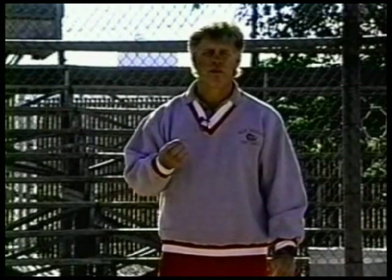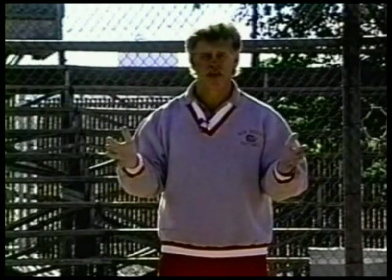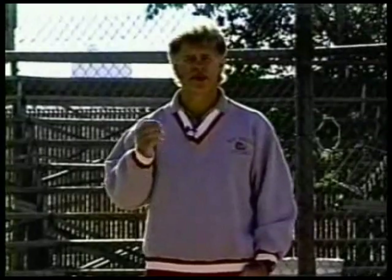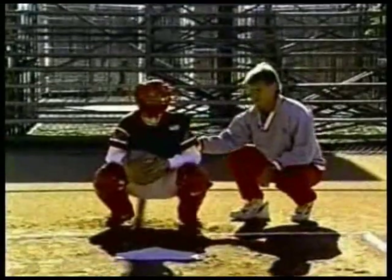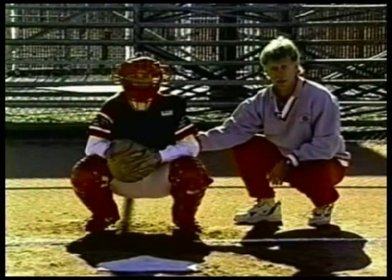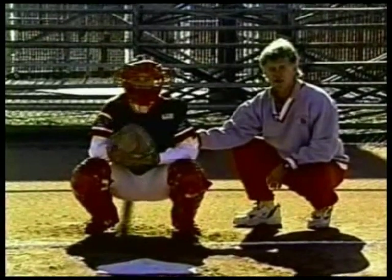Why do we need to be more mobile when people are on base? There are two main reasons. Number one, people steal. They try to attack you offensively — they run. We need to get from a fielding to a throwing position quickly. When we're in a down position, as Michelle's in right now, her weight is down over her hips, and it's very difficult for her to get into a throwing position quickly. So now we're going to move her into an up position so she can quickly throw the ball.